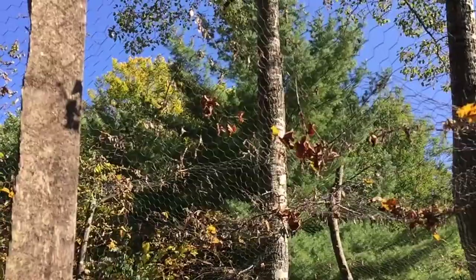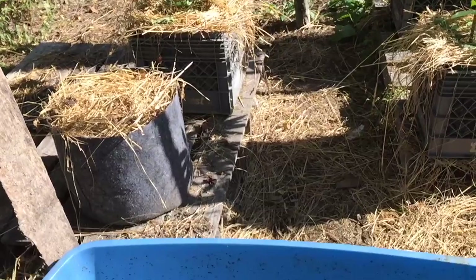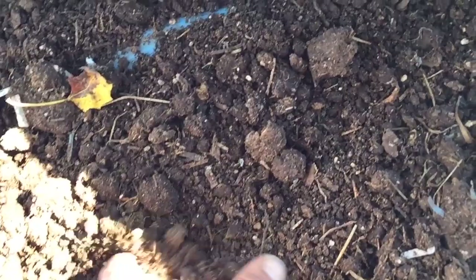Look at that. Trees are starting to change color. Geez, it's early. Still drying out the worm castings. Looking incredible.